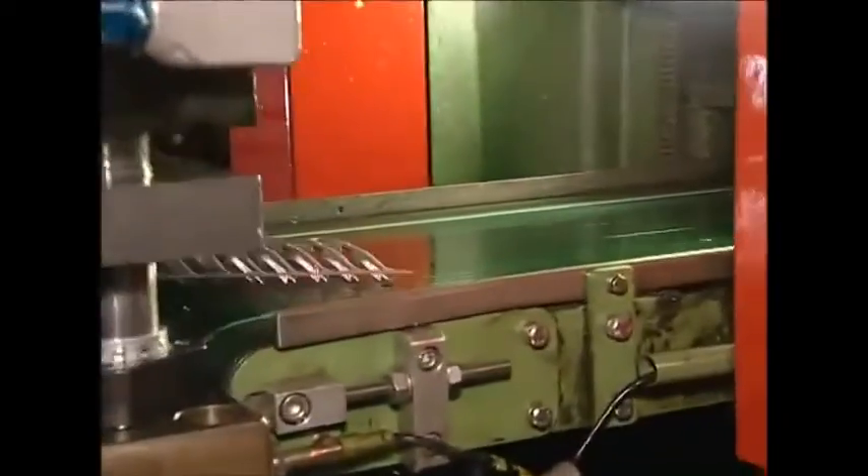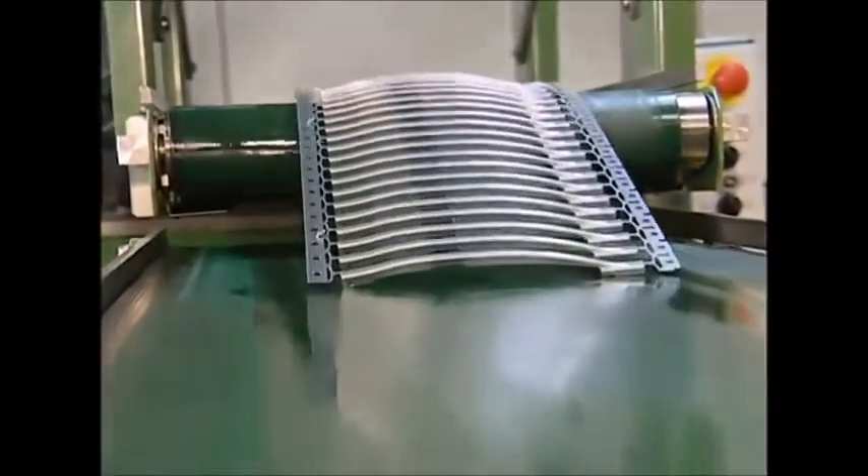The shaped arms are still attached to the band of raw steel. They are left like this for now, as it makes them easier to transport through the next few stages of the production process.